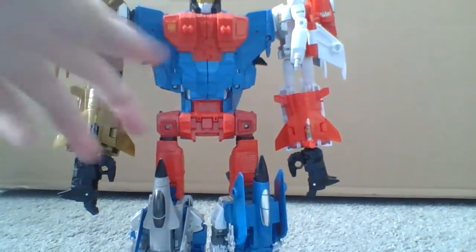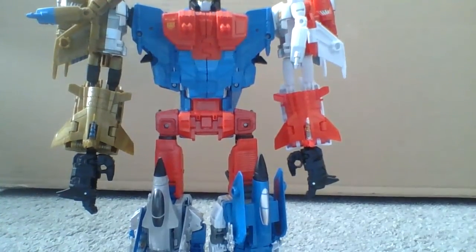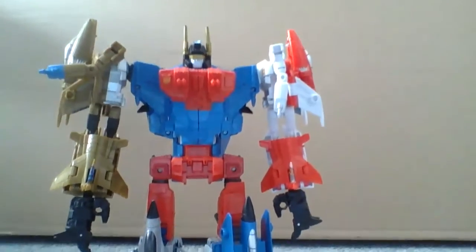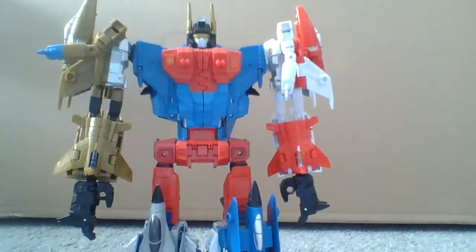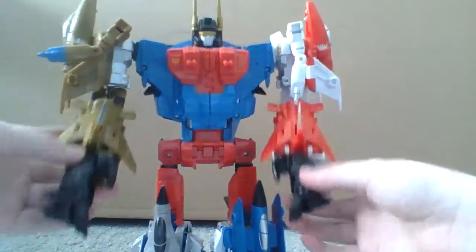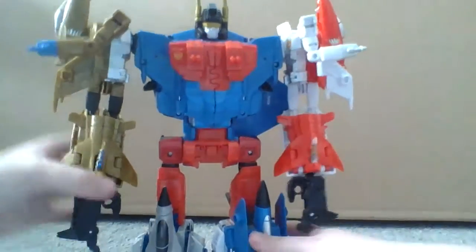I would have wished that this was the G1 model, not the G2 model. I wish they were all white — I like that model more. And the poster that came with this was the G1 model.